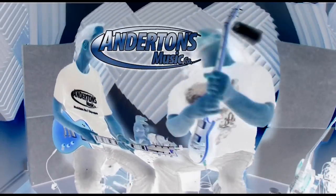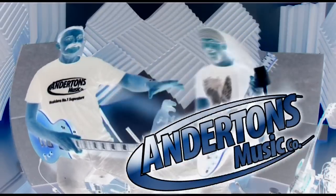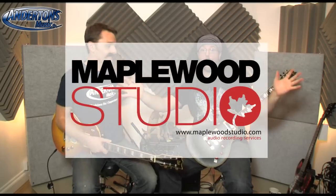Let's go back to the present! I kept my hair, I've still got my moustache! Is it still hiding the stretch marks? It certainly is. We're here at Maplewood Studios, demonstrating these ridiculously affordable and immensely good LTD guitars. We certainly are.